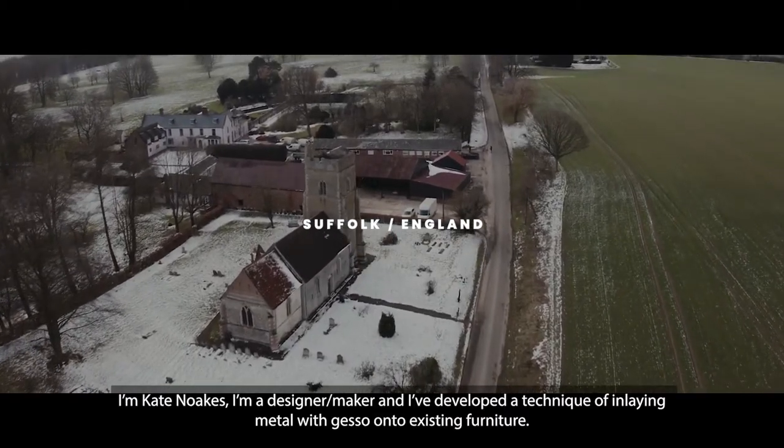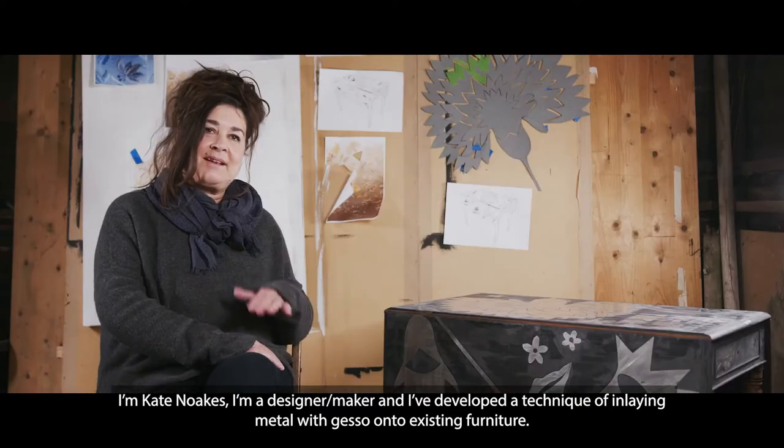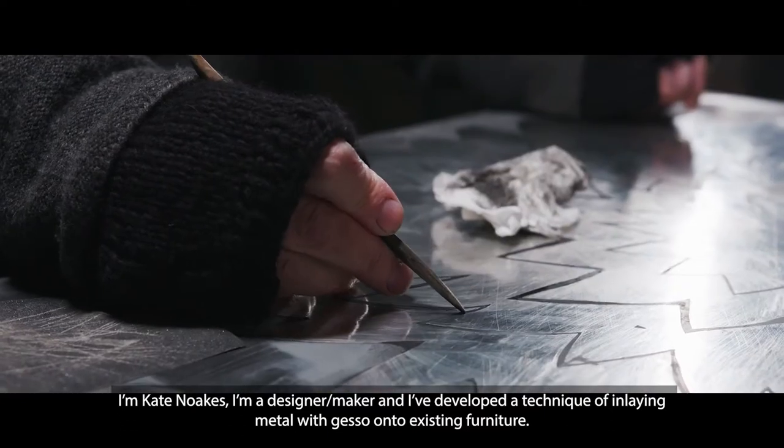I'm Kate Noakes. I'm a designer maker and I've developed a technique of inlaying metal with gesso onto existing furniture.